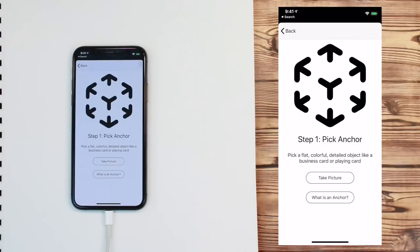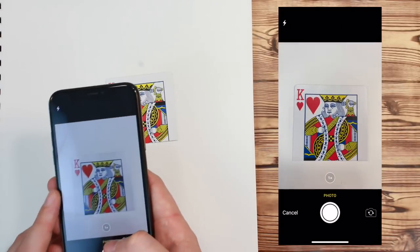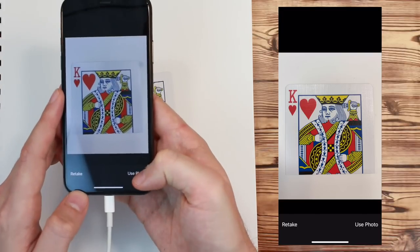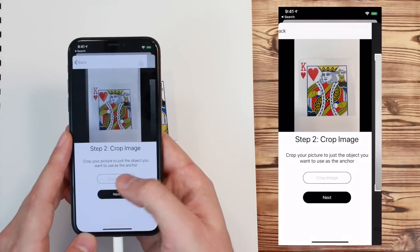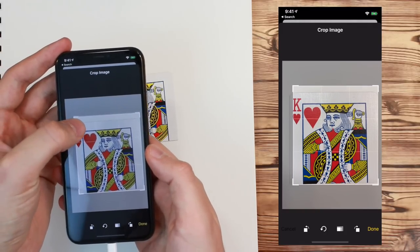Now press Take Picture. Here, you take a picture of your anchor. Next, crop the image so it's just the anchor. You don't want the surrounding area visible.